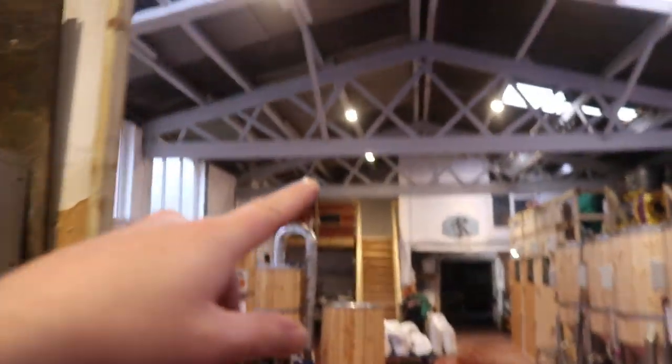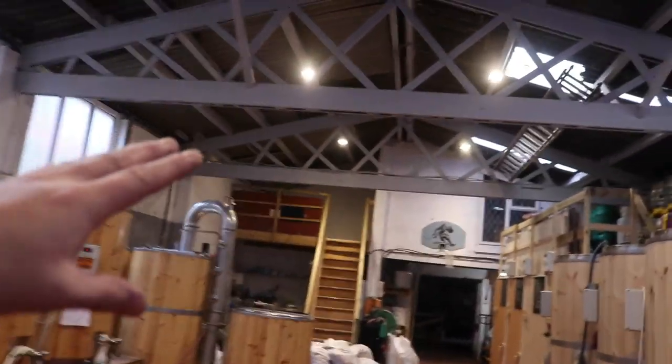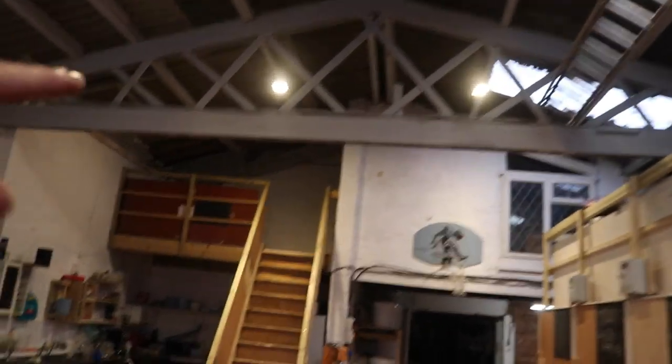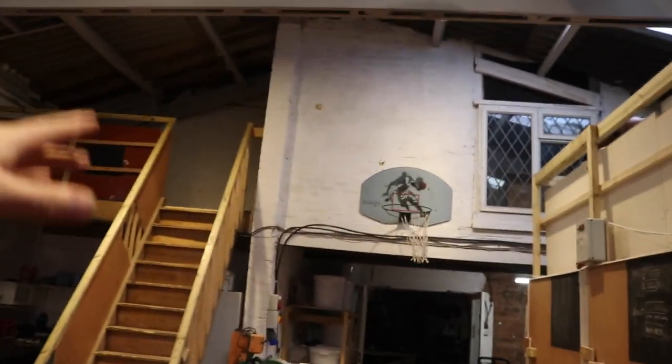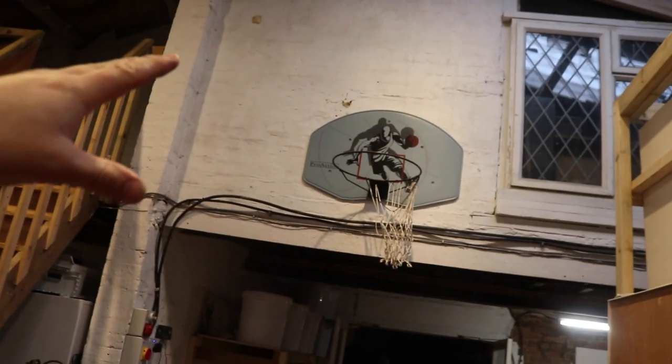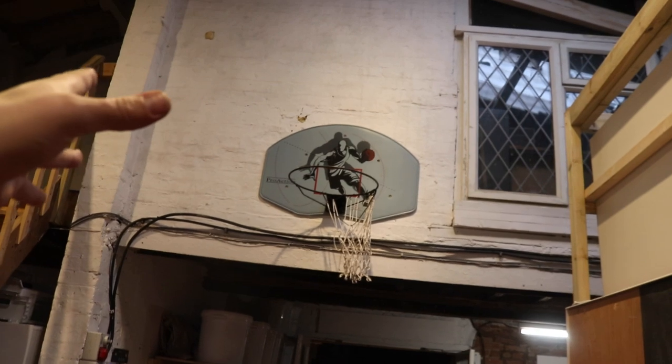I'm hoping to mount that television screen up where the basketball net is, because obviously we're a brewery now — we're not a fabrication shop. It was alright playing basketball back then, but these days this never gets used. So I'm going to take that down and put that television up there.